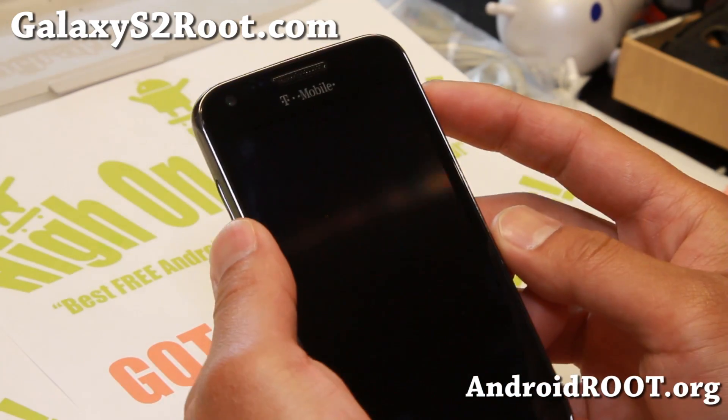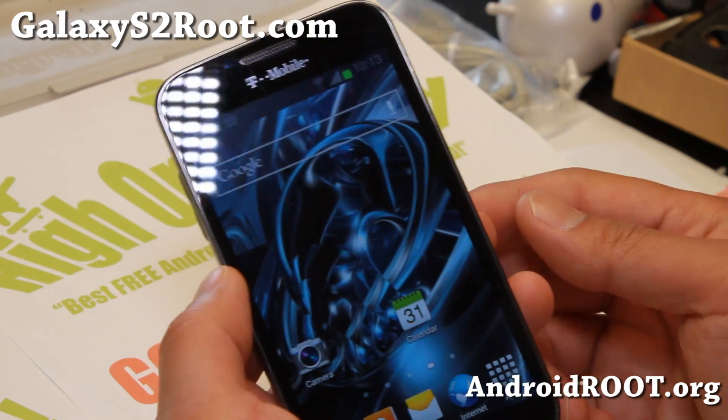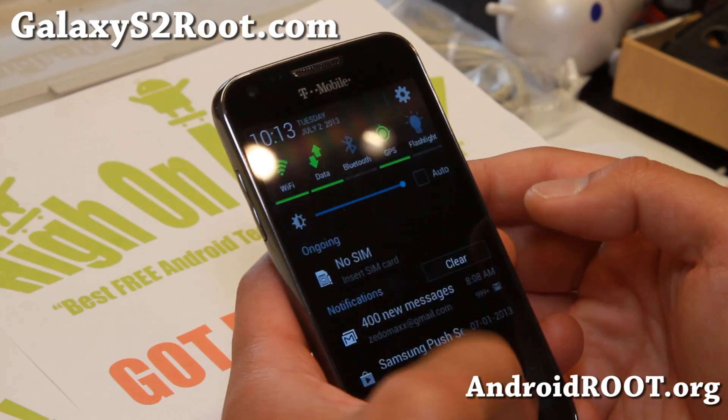Hi folks, Max from GalaxyS2Root.com. For this week's T-Mobile Galaxy S2 ROM of the Week, check out the latest updated Jedi Mind Trick.